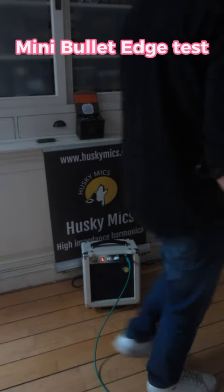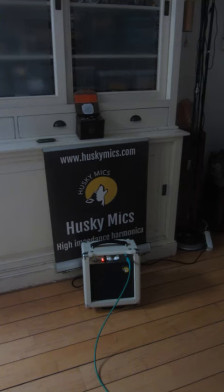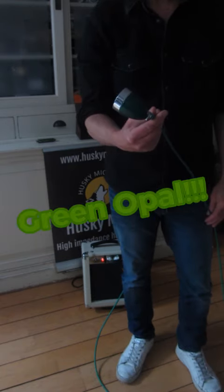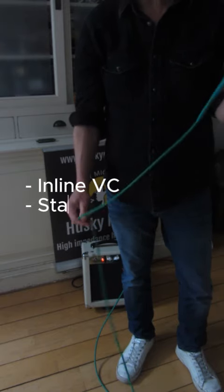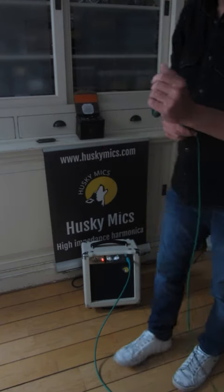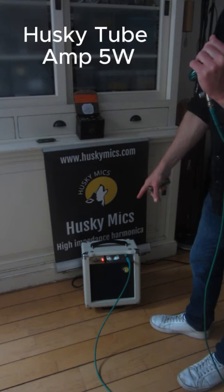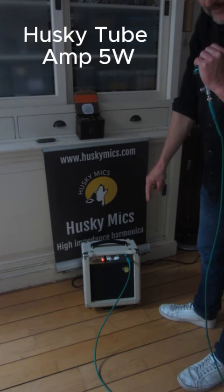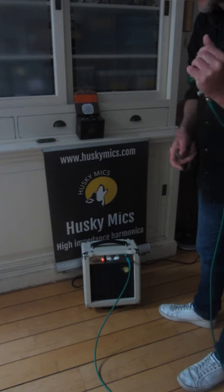All right, today we're testing your microphone. I have it here — look at this beauty, beautiful green mini bullet hatch with an inline volume control and a stage proof cable, playing on a G-harp on the 5-watt Husky Mics customized harp amp. All right, let's give it a try.